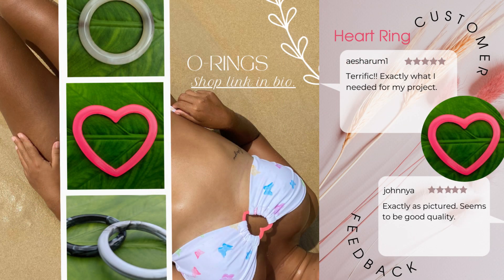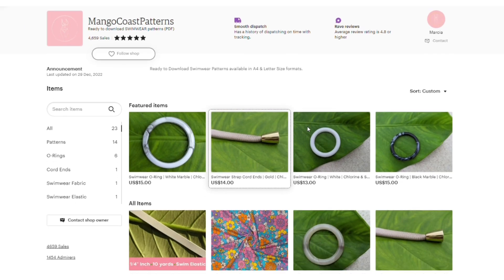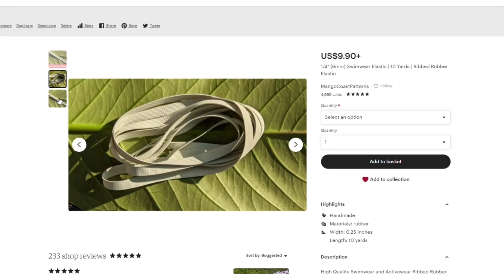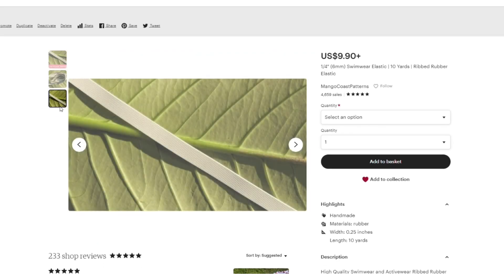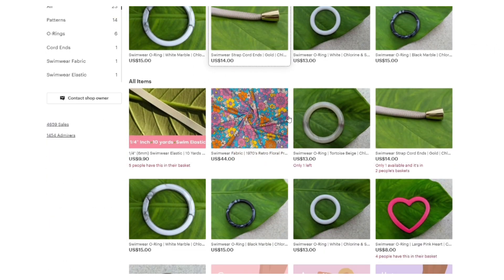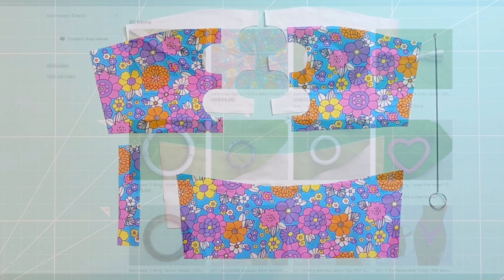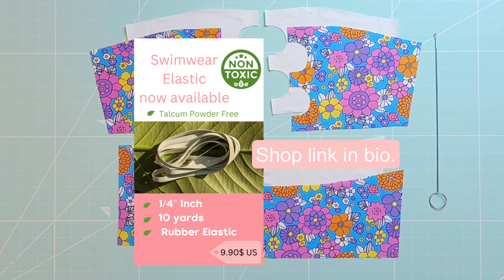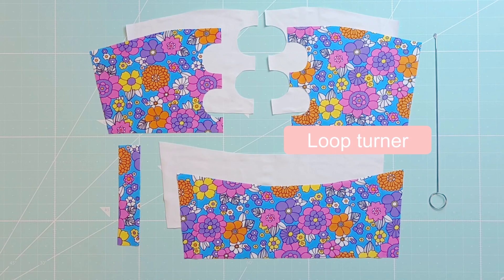Before we start I'd like to announce that there are new items available on my shop. You can now find swimwear o-rings, cord ends for your bikinis, and high-quality swimwear elastic that is hypoallergenic and talcum powder-free. Now let's sew the Santorini pattern. For this tutorial you will especially need a quarter inch rubber elastic and a loop turner.